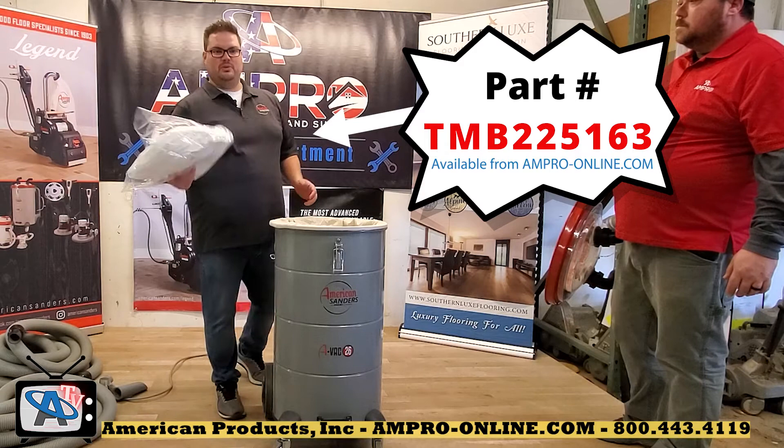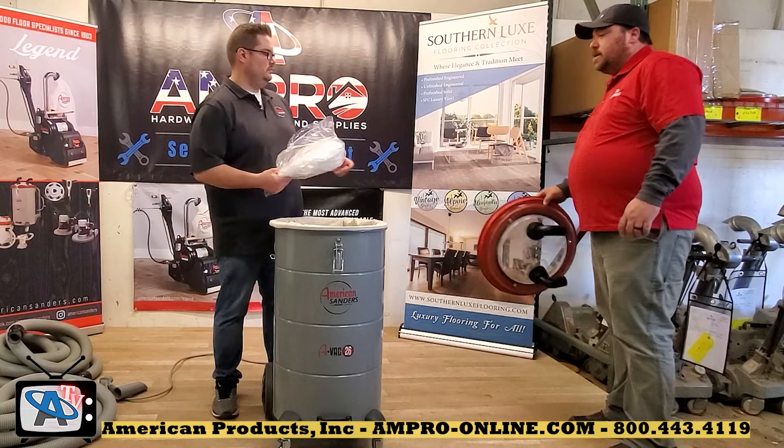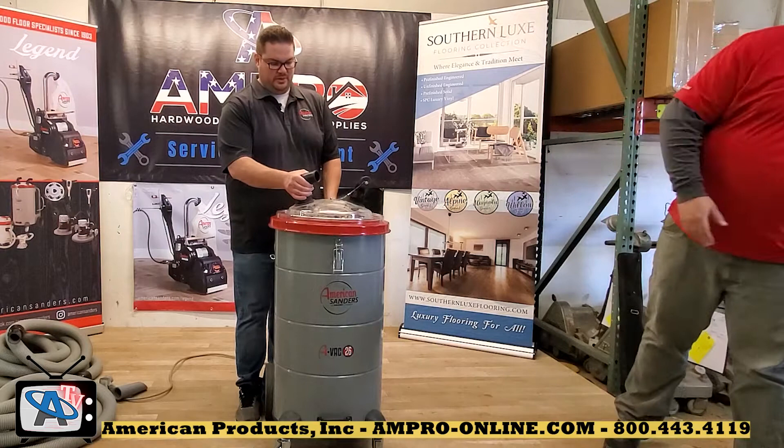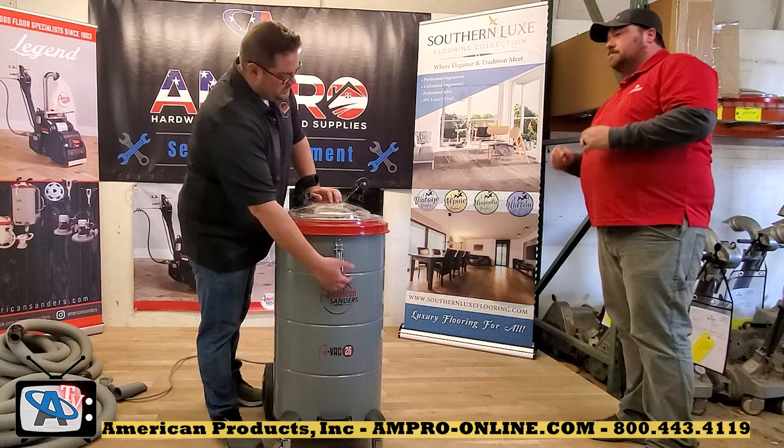The weight on this unit altogether is 121 pounds — that's with everything including the hoses. It's a pretty stout unit. The warranty is a standard one year from the manufacturer.